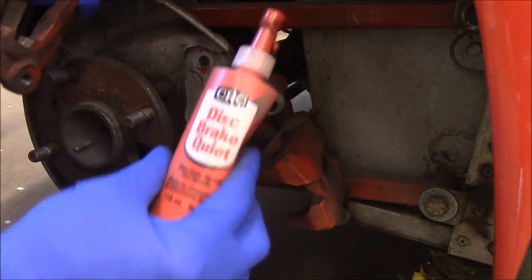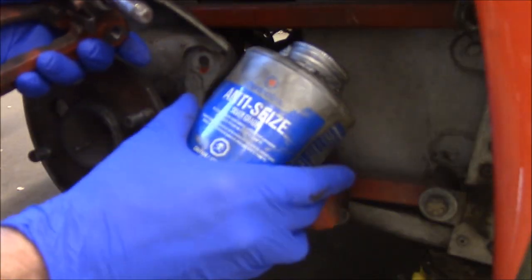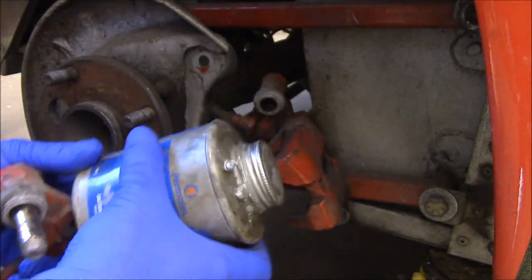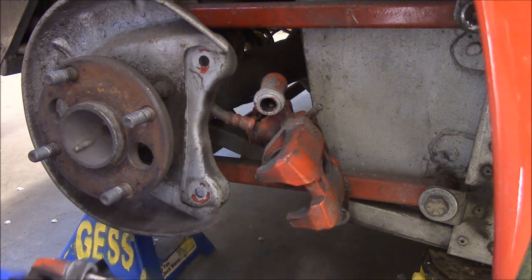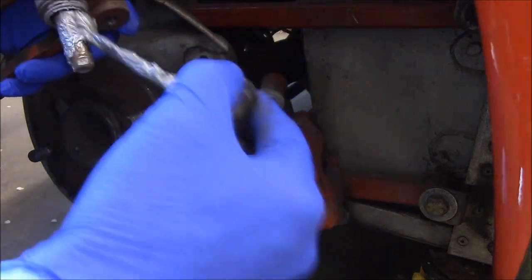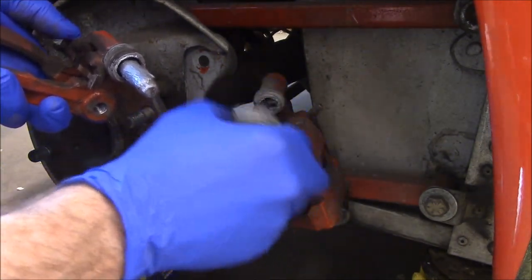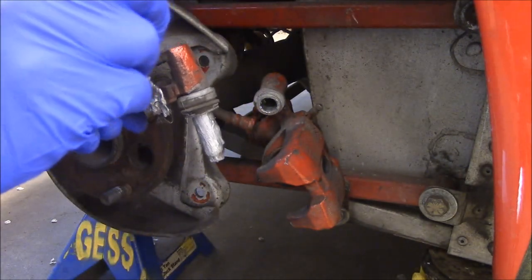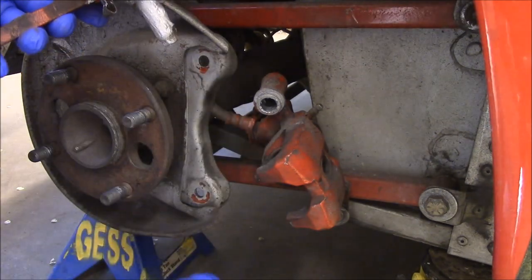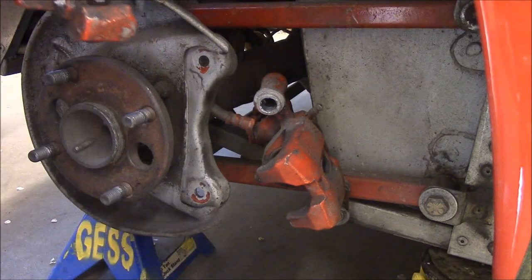A couple things we're going to use: some disc brake quiet to stick onto the back of the pads to stop it from moving around on the caliper, and a little bit of anti-seize. You can or should use disc brake grease — it's a really high temperature grease. I don't have any at the moment. I've used never-seize for a long time. I usually put it on the sliding pin so that it slides and grips really nice. The copper stuff handles a better temperature. I'm also chasing a creaky sound that it's done since I did these brakes, so I'm putting some on where the pads sit just to keep it from being too nasty.